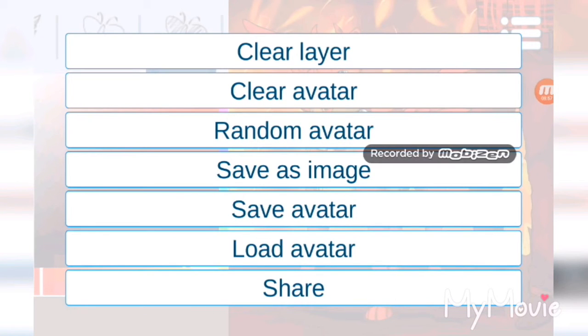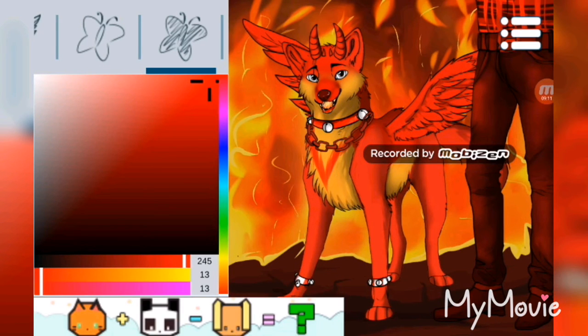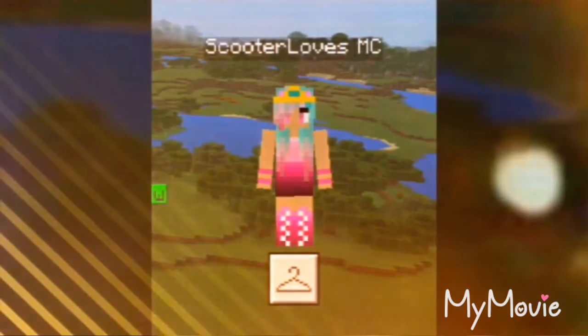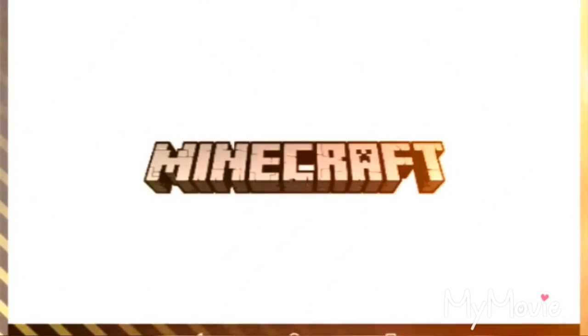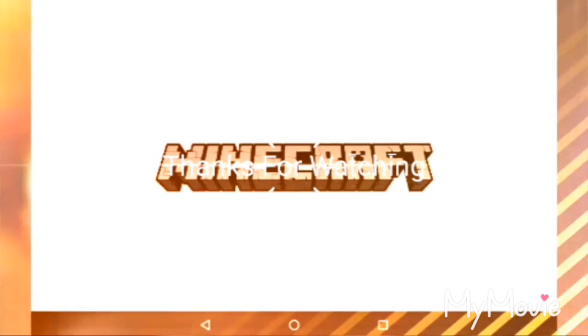I think I'll end this video here. If you guys enjoyed it again, please give it a thumbs up and make sure you subscribe to this channel. I hope you guys enjoyed the video. Thank you guys for watching - peace out! I'll see you next time.